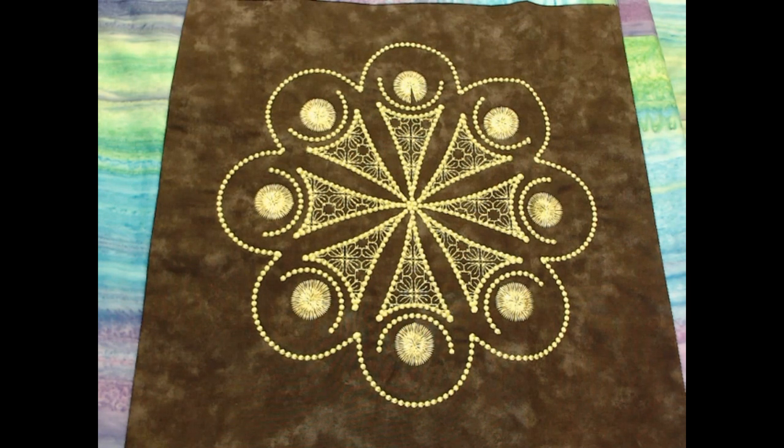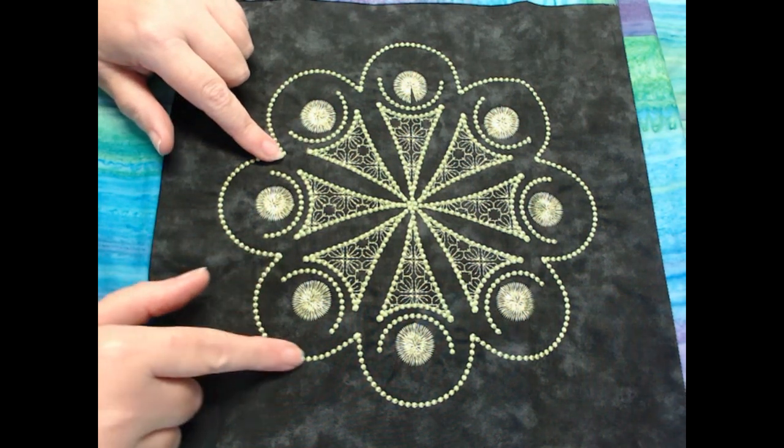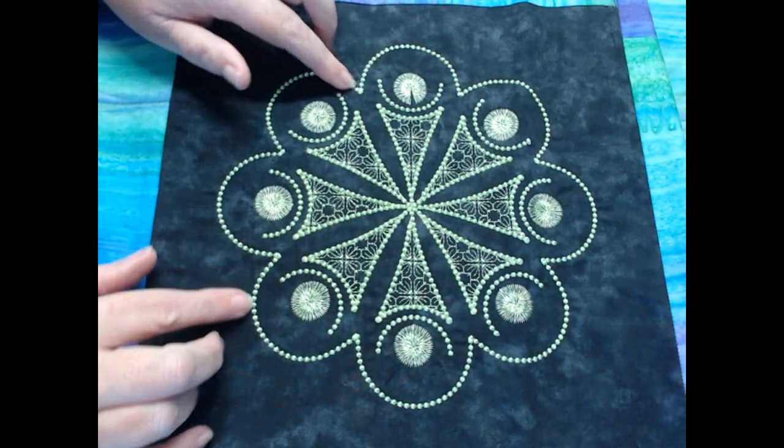Hello and welcome to Jewelry Hall Designs. Today I want to share with you one of my favorite techniques with machine embroidery, and that is the candle wick technique. As you can see here, I absolutely love running my hands over the candle wick designs.